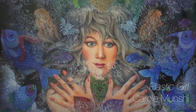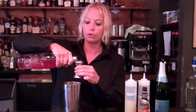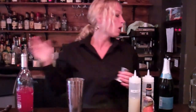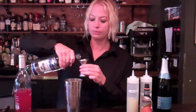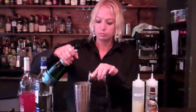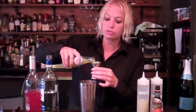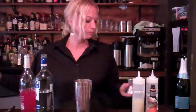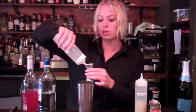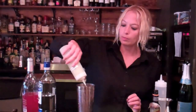We start with placing ice in a tin, and we're using one ounce of passion fruit liqueur, one ounce white rum, one ounce blanc de blanc, one ounce San Pellegrino orange, one ounce simple syrup, a little bit of wine, and a dash of orange bitters.